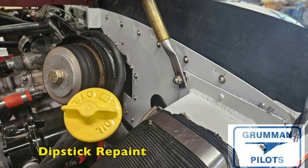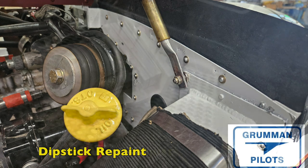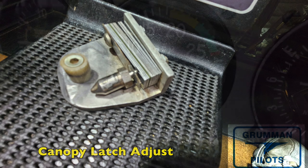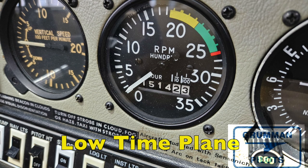Not a biggie, but repainting the dipstick handle yellow like Lycoming uses sure makes it look nice and easy to find. And once you do the double bead and canopy seal, you'll need to adjust the canopy latch with the shims, moving some from one side to the other. This was a low-time, 1500-hour 1976 Grumman Tiger.